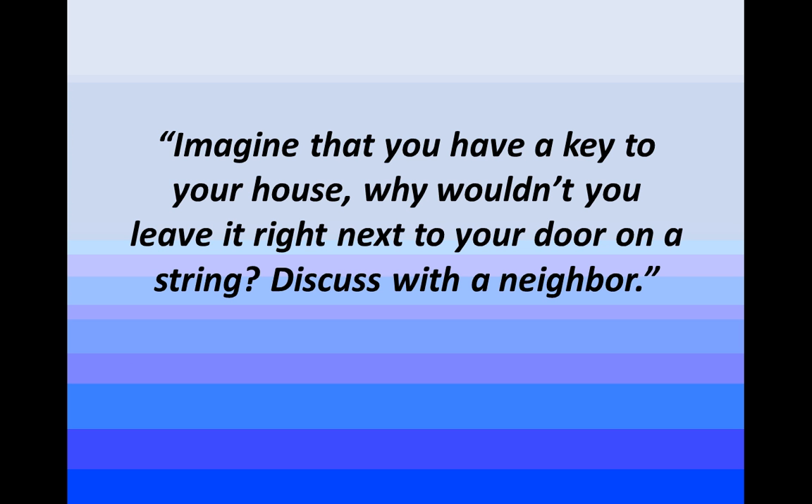Stop and think for a minute: if you have a key to your house, why wouldn't you just leave it right next to your door on a string? Turn and talk to the person next to you and think about why that's not a good idea. At this point, give students some time to think, have some conversation, and then bring them back together to share ideas.